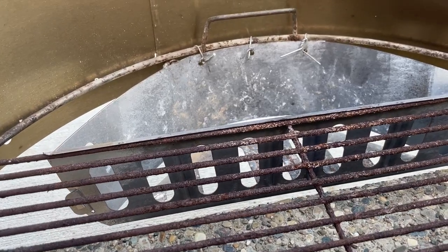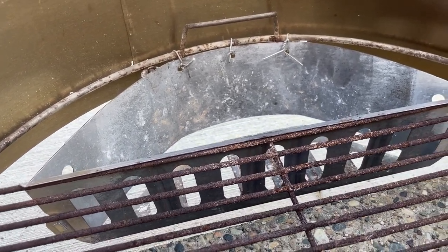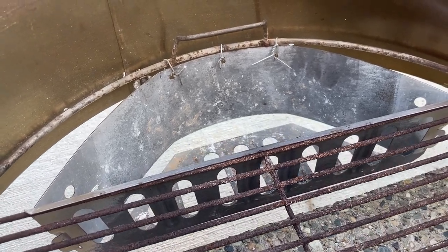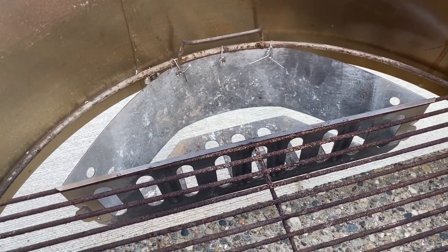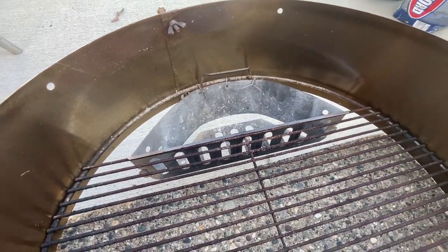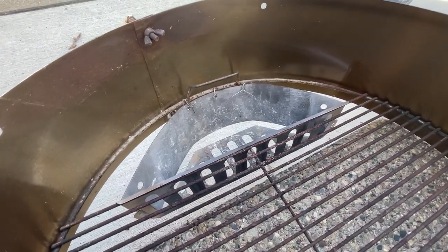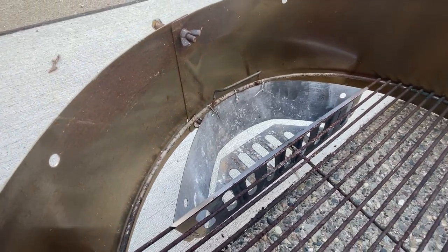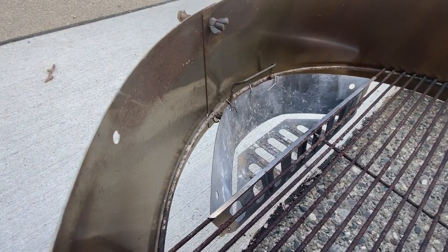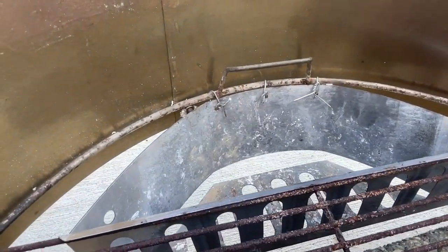The first modification I made was getting these Weber offset charcoal boxes — you buy them in a two-pack pretty much anywhere. I started out with them on top of the grate and cooked a couple pizzas, but it proved to be a little too hot at the back of the oven. So I modified it to sit down below the top grate, so the heat source is below the pizza stone.